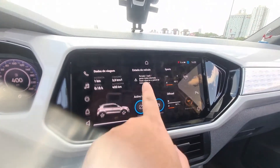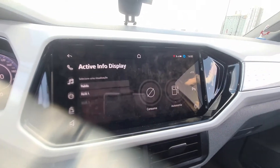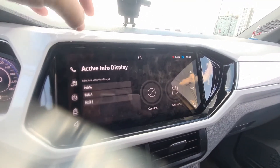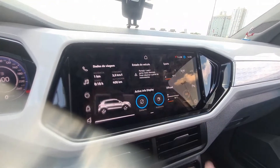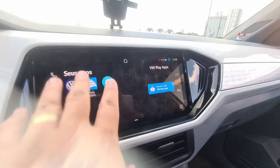Here it shows the vehicle status — in this case I have a door open. Here I activate the display. As I mentioned, only the VW Play or Discovery has this feature to change the panel layout. We also have Sport mode, activated via coding, and Off-Road mode.